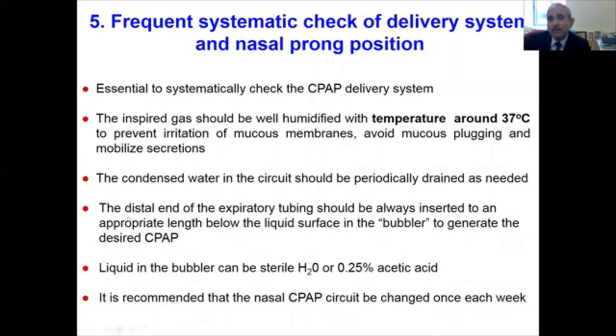One must ensure that the distal end of the expiratory tube is always inserted to the appropriate length below the liquid surface in the bubbler to generate the desired CPAP pressure. The liquid in the bubbler can be either sterile water, or we use 0.25% acetic acid, which has the potential to decrease the risk of Pseudomonas infection. We recommend that the nasal CPAP circuit should be changed at least once a week.